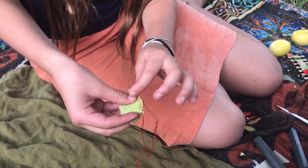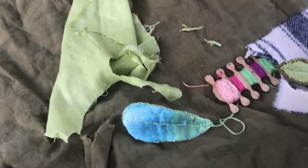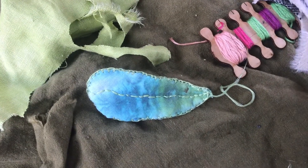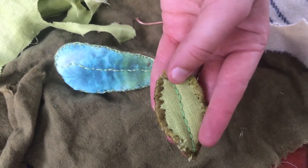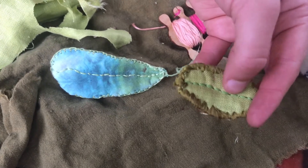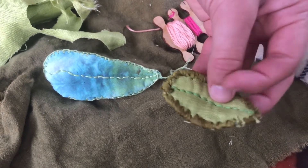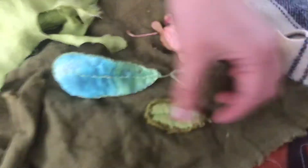Once you've gone around the outside, you just stitch the vein through the middle. You can do back stitch where you go — dolphin stitch — and then go back over to fill the space, or you can just do a dolphin stitch.